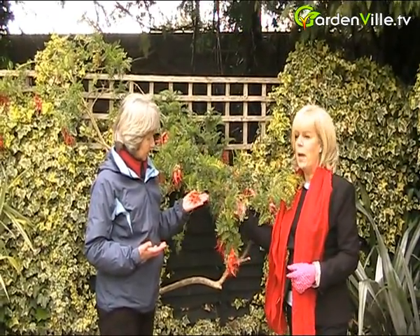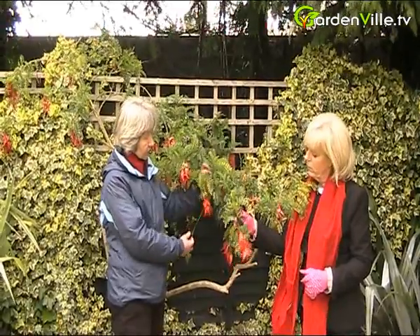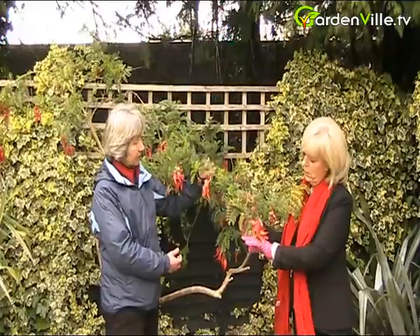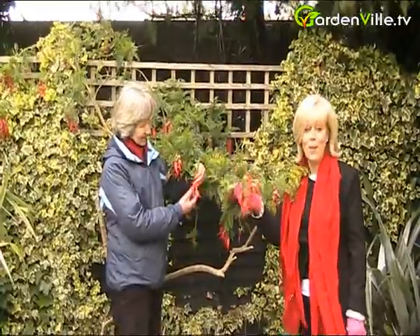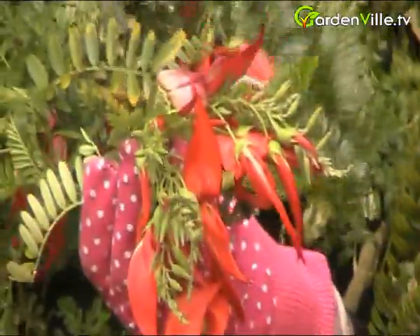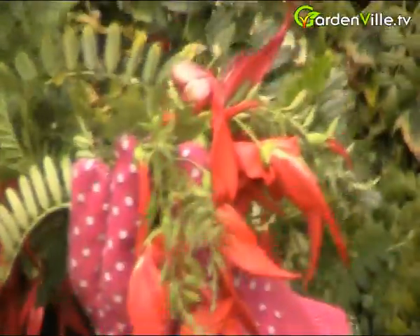Would you use something like this to cut the flowers for the house? I'm not sure — I don't think you would, because I think they droop so much it would be very hard to put them into a flower arrangement. It's a great name, isn't it — lobster claw. It's unusual, it's interesting. If you're interested in unusual plants, it's an easy thing to remember: a lobster claw.